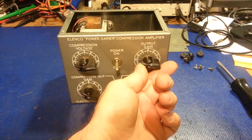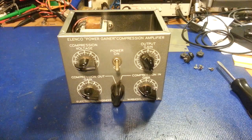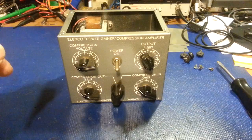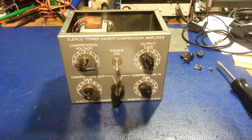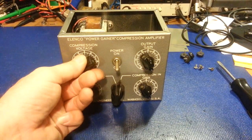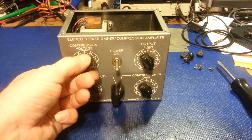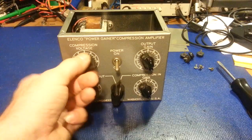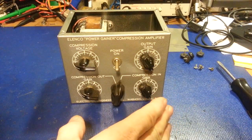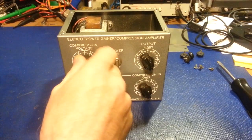The output gain control is in the plate circuit of the 6BA6. It controls the amount of audio from the plate circuit of the 6BA6 into the transceiver — that's why it says output gain. Normally what you would do is run the output gain at 10. In normal use, the compression in-gain control and the output gain control are both run wide open at 10, and then you use the compression voltage to feed back to the modulator tube through the compression voltage control.